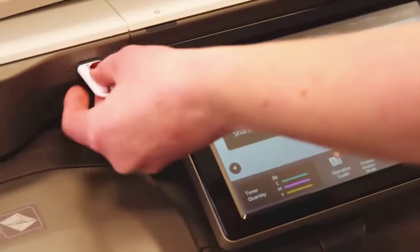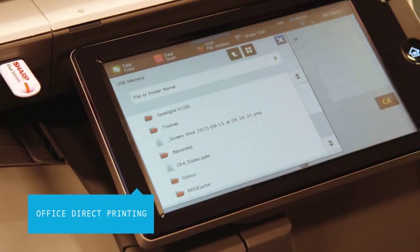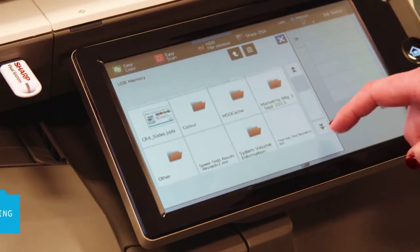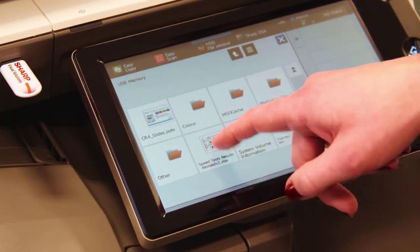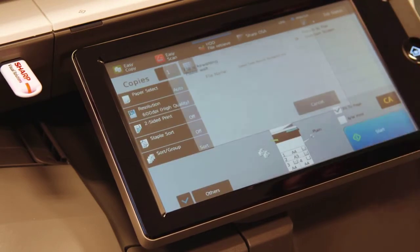Office Direct Printing gives users the option to print office files such as Word, Excel and PowerPoint straight from their mobile device, USB or cloud account. Just insert a USB stick, select a file and start printing. And scanning to a USB device is just as easy.